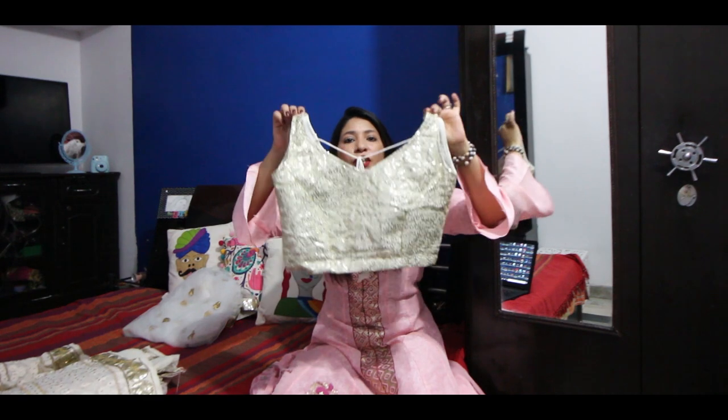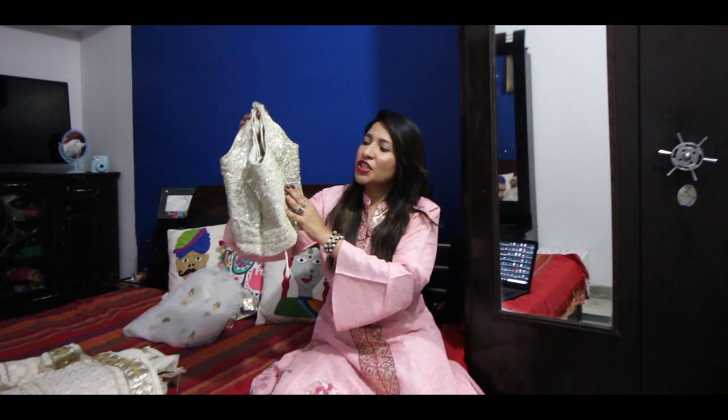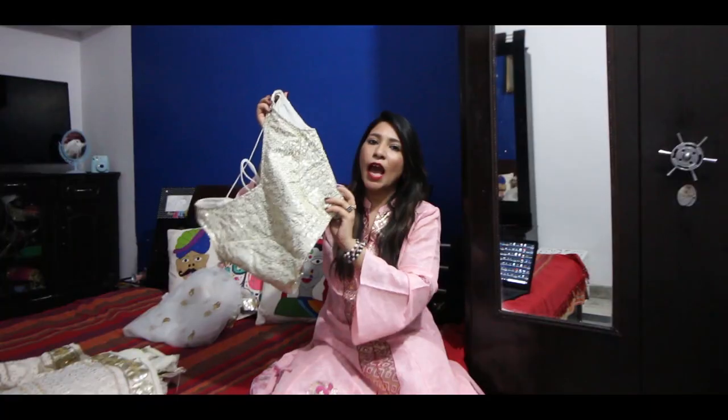Talking about the choli now. This is basically a beige color base with sequin work on it. There's a gap in the sequin work with the beige color showing through, so it's not too heavy — it's very subtle but with a golden color sequin work giving it a heavy look and contrast.